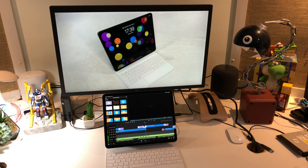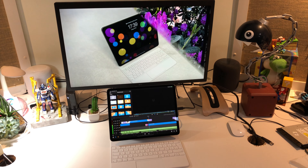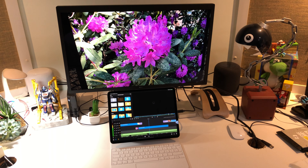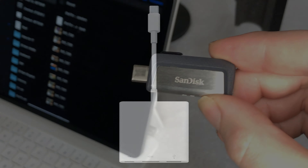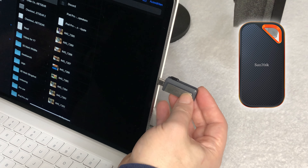Thanks to the USB-C Thunderbolt 3 port, you are able to connect an external Thunderbolt monitor to your iPad. In pro apps like LumaFusion, you can use the second monitor as a big preview window while you edit on the iPad. And if you have a USB-C to HDMI adapter, like this one here, you can even hook up your TV.